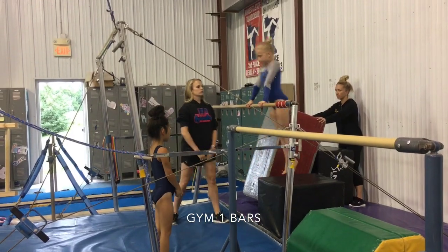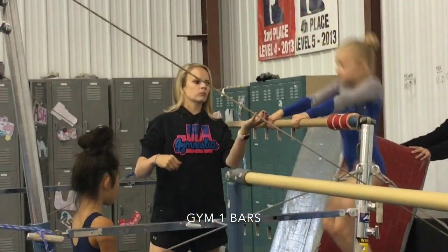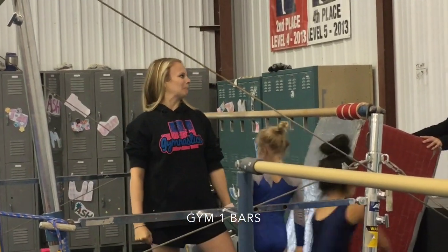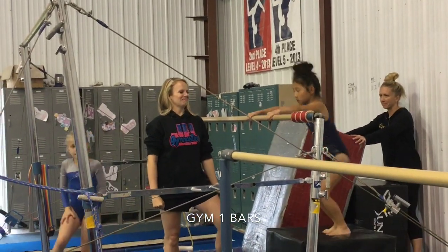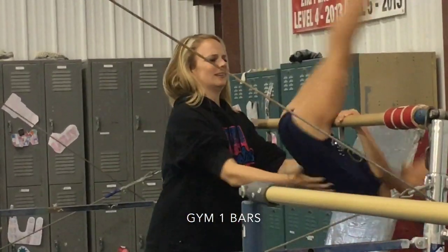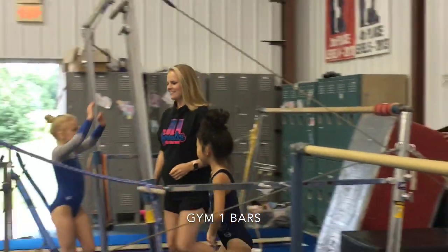Then we're going to move on to straight arm jump ups. Notice how the elbows are straight, and then we're going to do a forward roll with spot — this is the way you want to spot with the arm and the back.